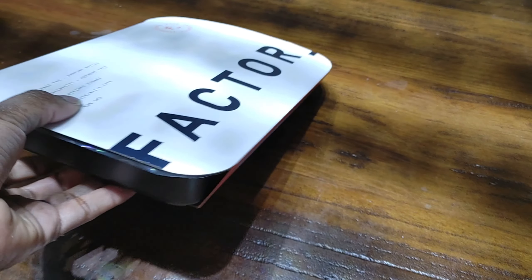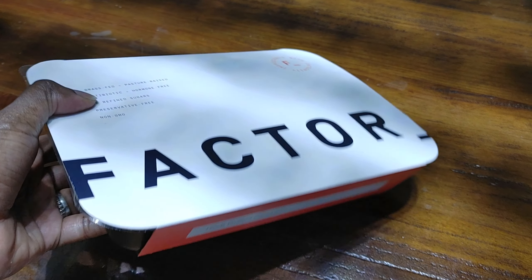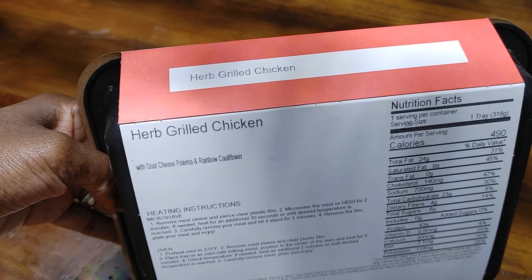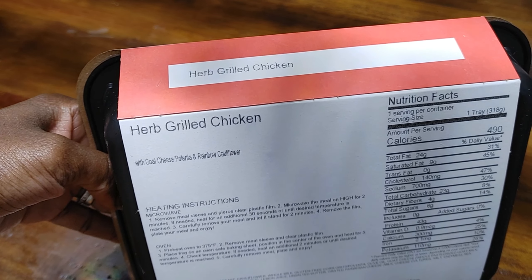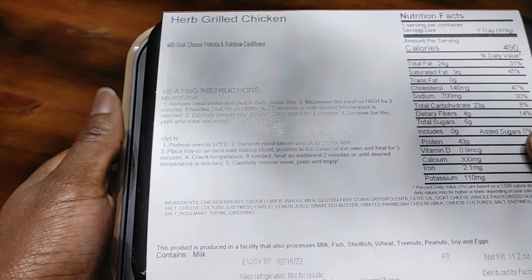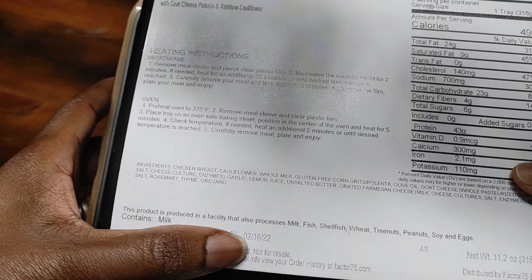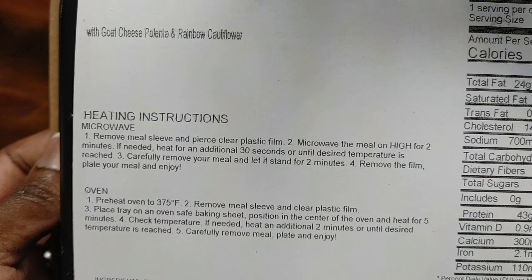Factor 75 meals usually come packaged like so. This black plastic container is microwave and oven safe. On the back you will find details about your meal, which also includes goat cheese polenta and rainbow cauliflower. You've got heating instructions for the microwave and oven, nutrition facts, ingredients, potential allergens, and your enjoy-by date.